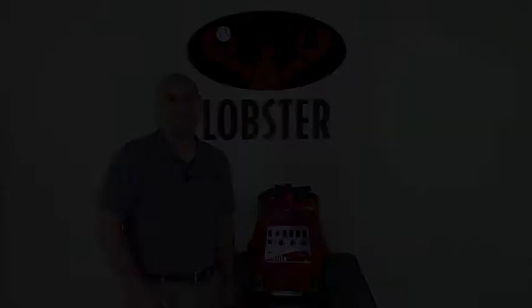Hopefully you have discovered the cause of your charging issue. If you need additional help, please give us a call at 800-526-4041 or email us at support@lobstersports.com. Thank you.